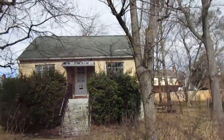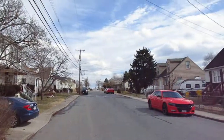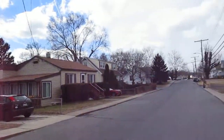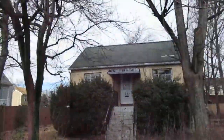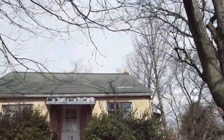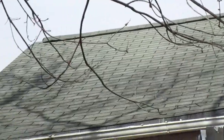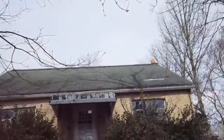Alright, 18 Ferndale — pretty decent neighborhood here. The roof looks flat but there are a few patchy shingles. Gutters and downspouts are in place on the front, but they're a little bit saggy.